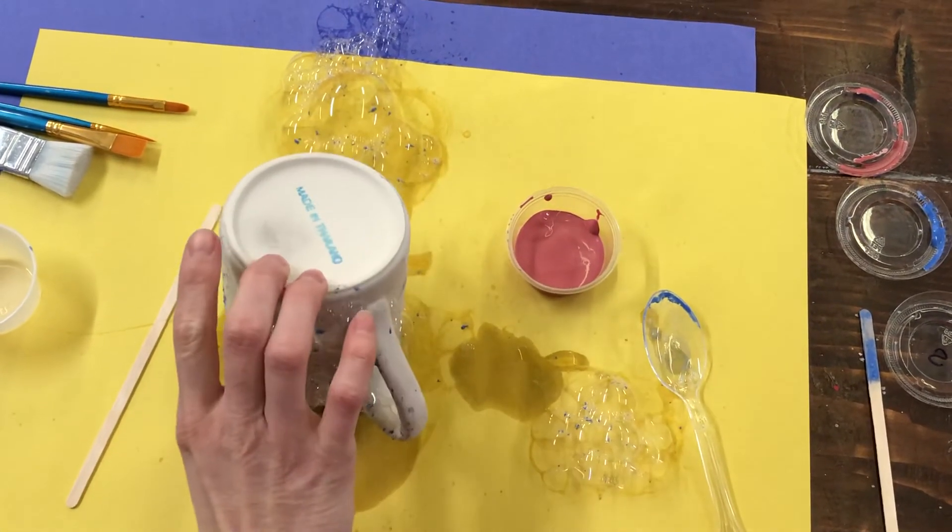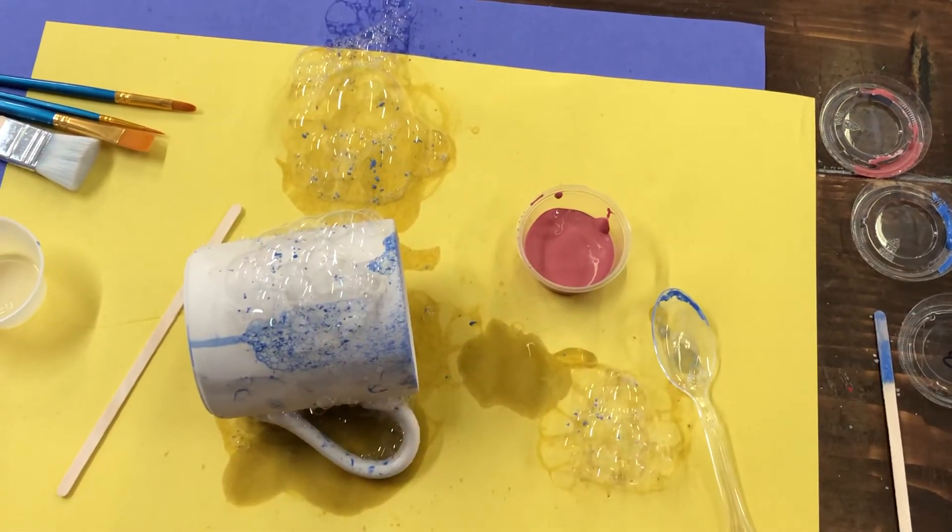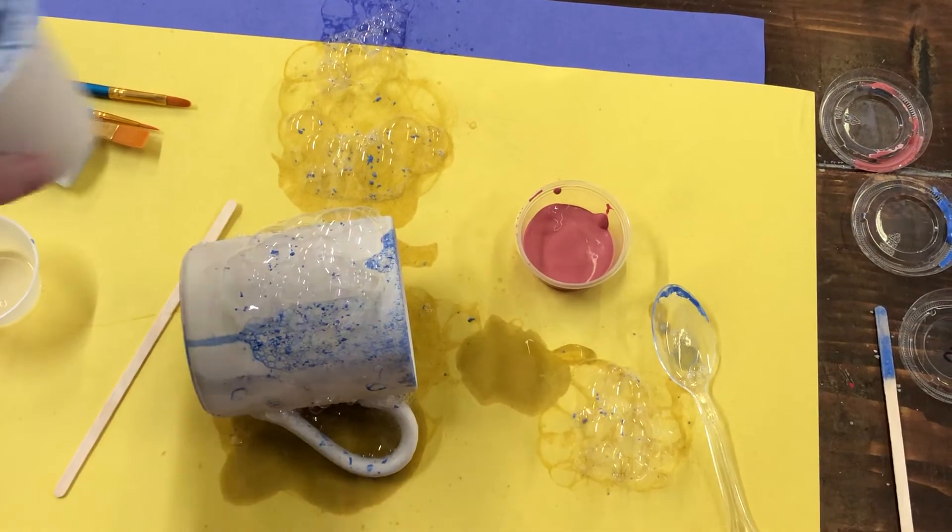You can keep going with the same color, or if you want you can let this one dry and go back in with another color. You can do this mixture as many times as you like.